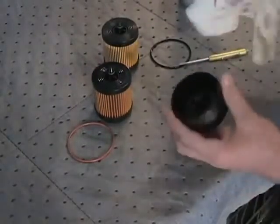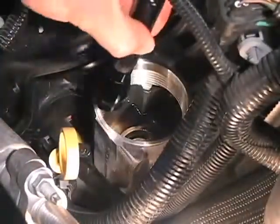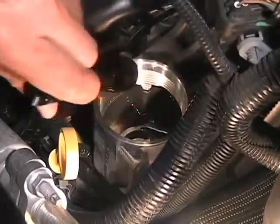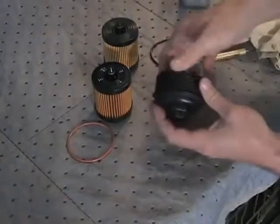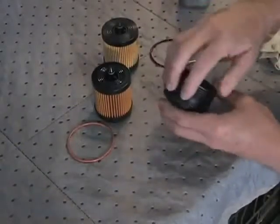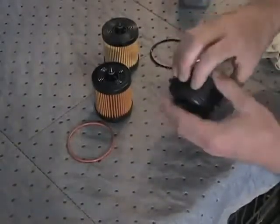Clean both the filter housing cap and the filter housing. Examine them for damage, such as breakage, cracks, or damaged threads. Make certain the groove in which the O-ring seats is clean and undamaged. If necessary, replace any damaged components.